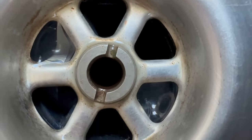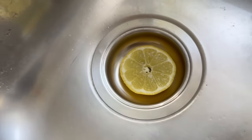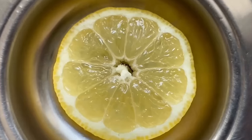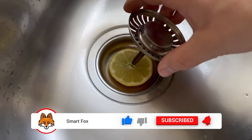So what does the lemon slice do in the drain? The citric acid, which is released by the lemon over time, can ensure that your drain becomes much cleaner. In addition, the lemon keeps your drain smelling fresh — so if your drain smells or stinks, it won't in the future. You can simply put the grate back on top.